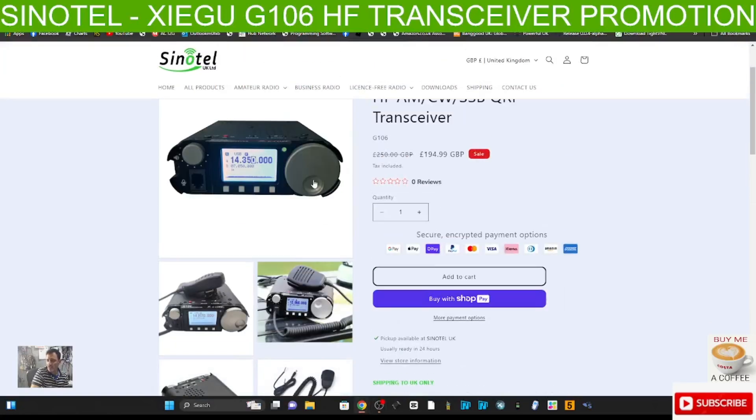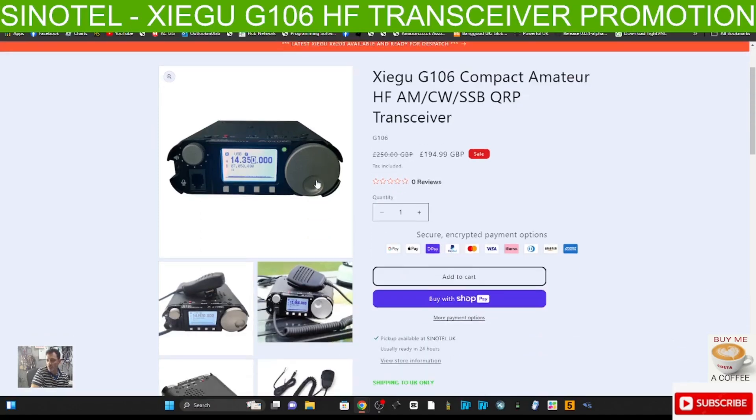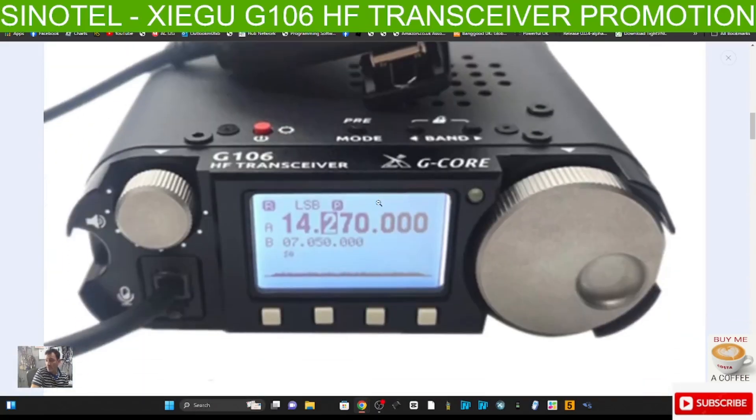M0FXB welcome back to the channel. Sinatel have a promotion on the Xiegu G106 compact HF AM CW SSB QRP transceiver, which also has broadcast radio. I think it's a really good price now if you're looking for one of these anyway, so let's have a quick look at their photographs and of course I'll be testing it.